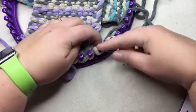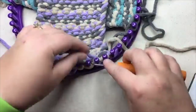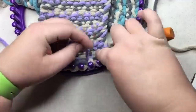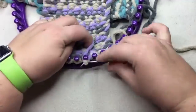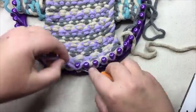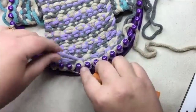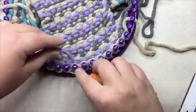Let's work across, knitting all the stitches. But it reads: knit two, knit one below, knit two, knit one below, and all the way to the end until you have two left, and then you knit two. And I'm using color B.